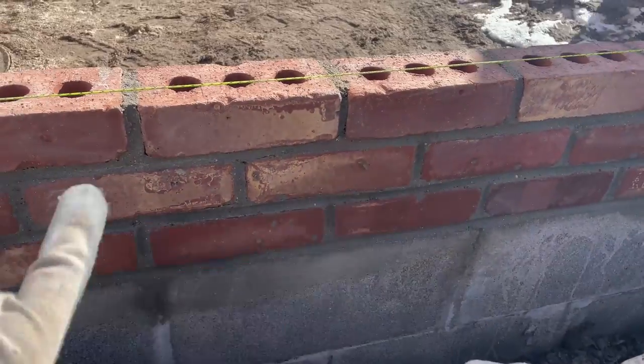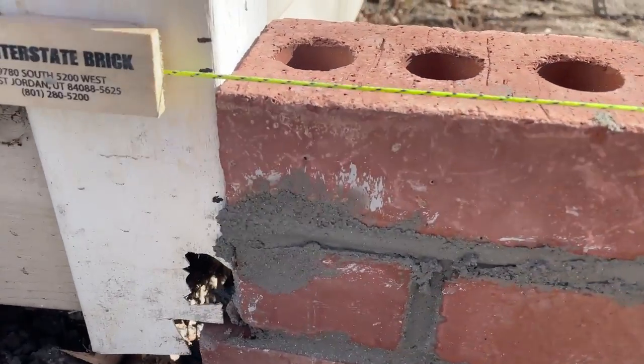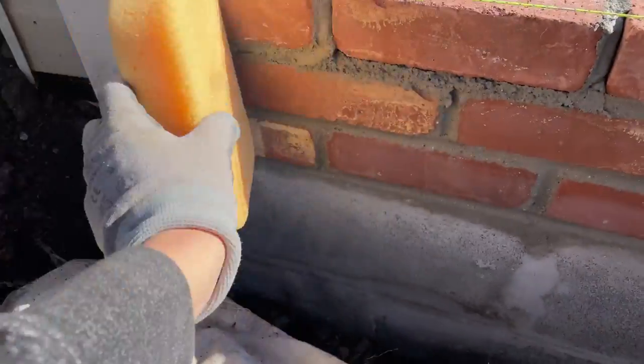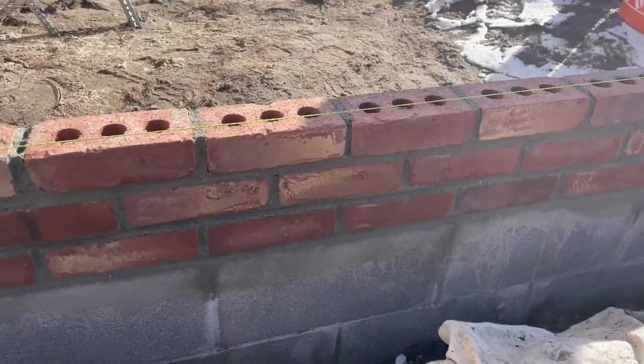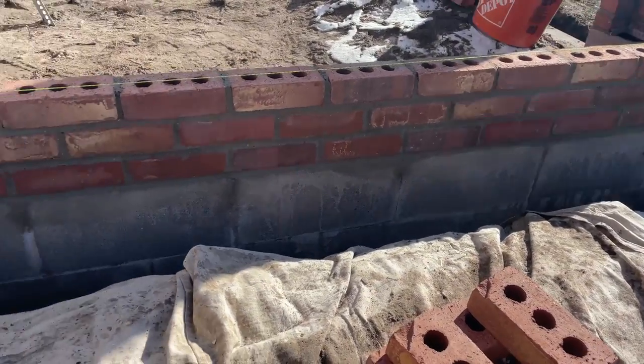It turns out I'm really good at this job. My husband's super good at laying, and then after you smooth the joints, you let it dry a little bit and then take a sponge and just wipe off the brick, trying not to disturb the grout lines too much. So that's what I did at the end, and it comes off super easy, giving you beautiful smooth-looking brick with pretty grout lines. It's looking really gorgeous.